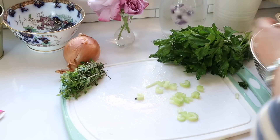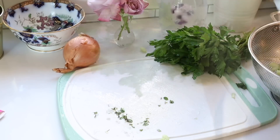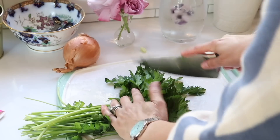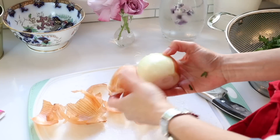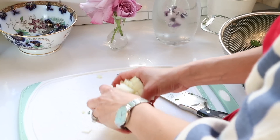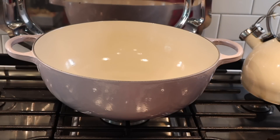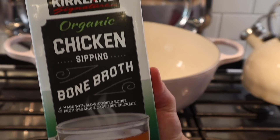I start off by prepping my vegetables and herbs. I'm chopping four stalks of celery, a small handful of thyme, a large handful of parsley, and then a medium-sized onion. I do the order of things a little differently than the recipe in the book — in the book she has you sauté the celery and the onion first and make part of the soup the day before, but I'm putting it all in together as I was short on time today.